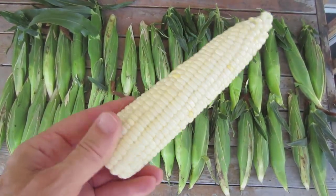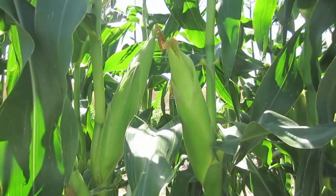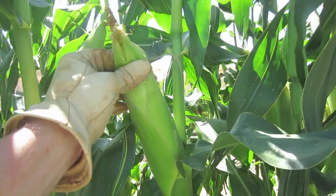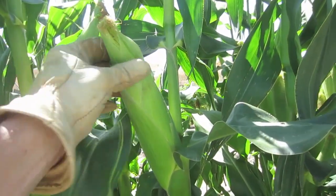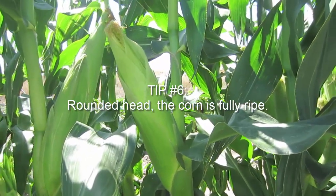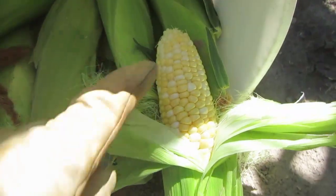I've harvested 40 Honey and Pearl variety corn — they're just absolutely beautiful. I'm now going to go harvest some Serendipity. One thing I'm doing as I'm harvesting the corn is feeling the top of the head — if the top of the head feels pointy, it's not going to be ripe; if it feels rounded, it will be ripe.